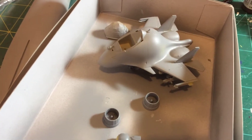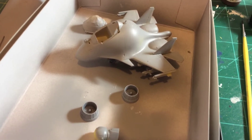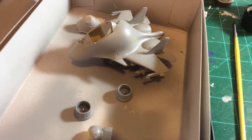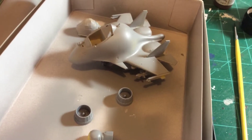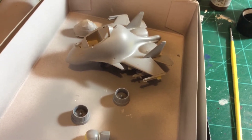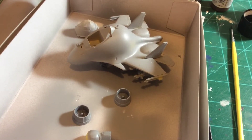Hey guys, so I had sent a message to the Munchkin modeler about the egg plane build and he asked for an intro video. Unfortunately it was about three hours between talking to him and this is basically how far I got. It was a started kit but I only had the two halves of the fuselage together, and other than that there's probably 15 pieces to it.